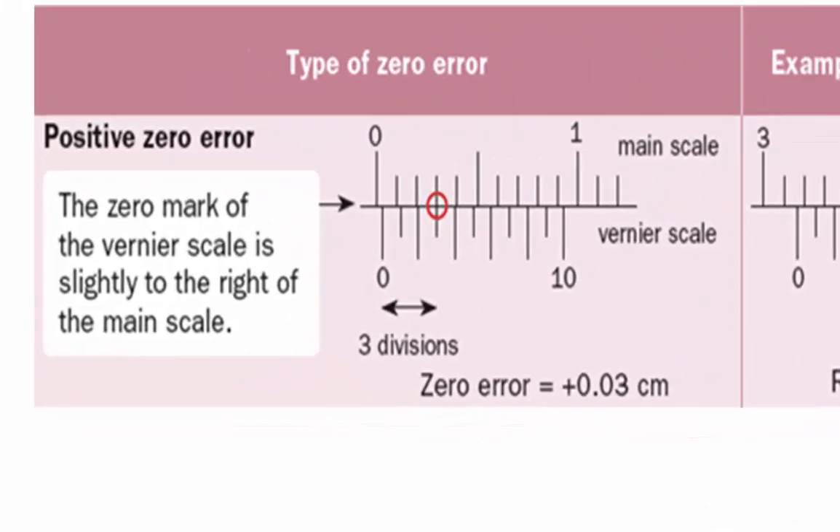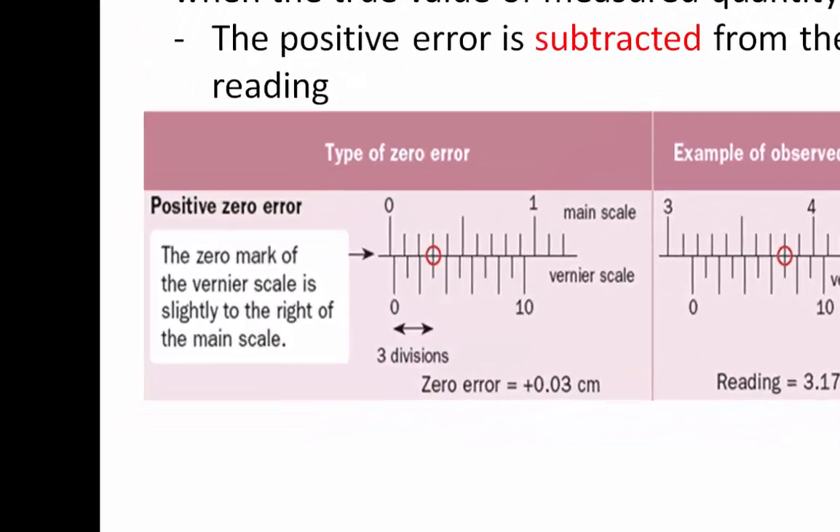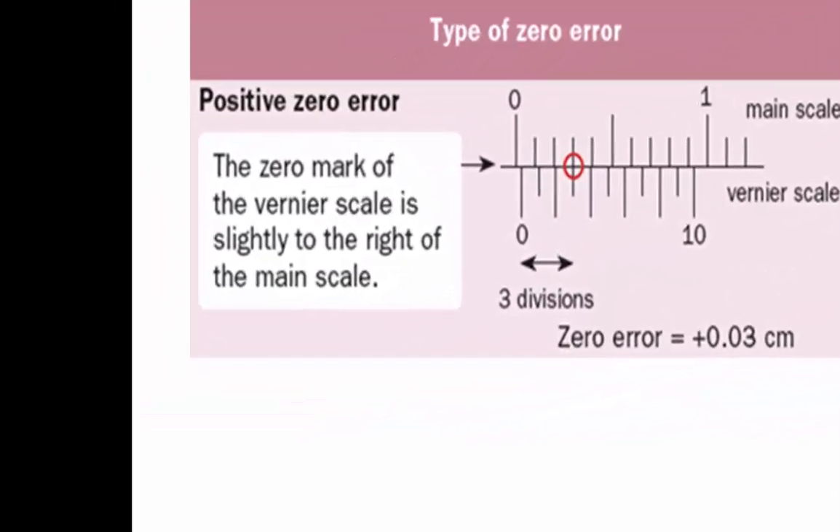In this example, this pair of Vernier calipers has a positive zero error. Therefore, we must subtract the zero error from the observed reading to get the actual reading. A Vernier caliper will have a positive zero error when the zero mark of the Vernier scale is on the right of the zero mark of the main scale.